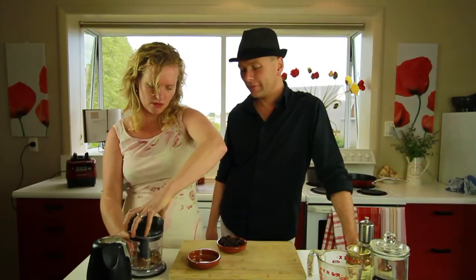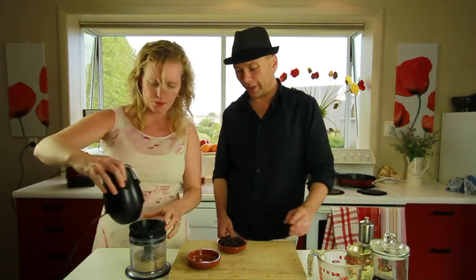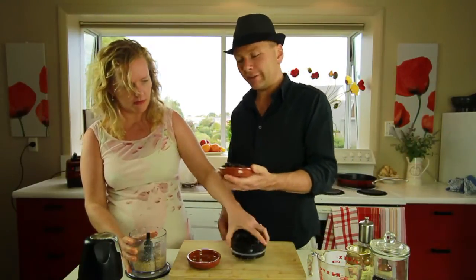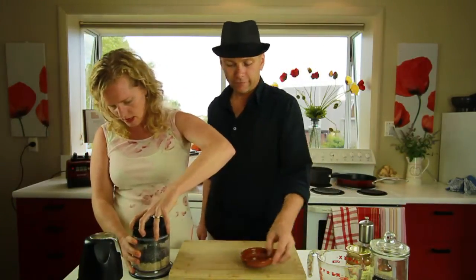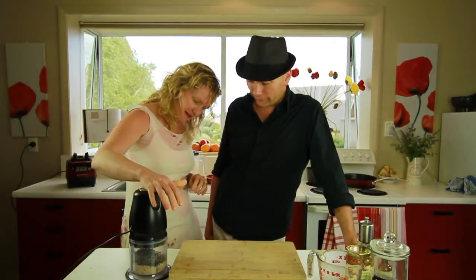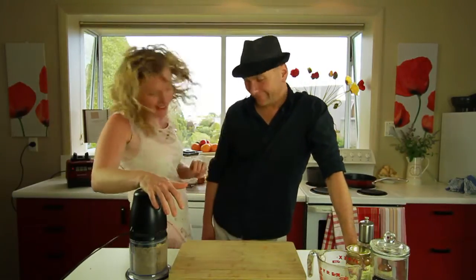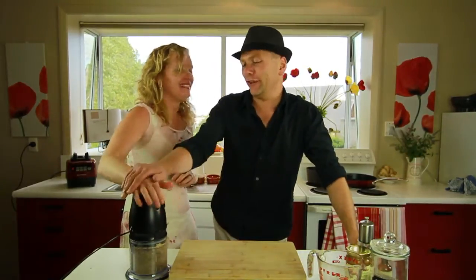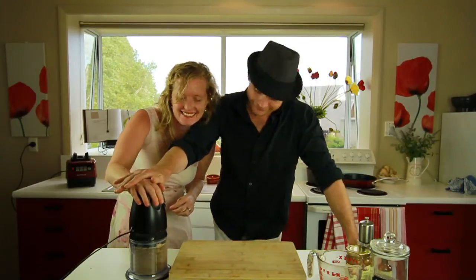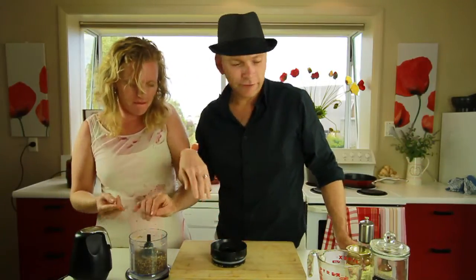A Ninja is great but you can use a food processor which will do the same job. We're gonna blitz those up. That's pretty quick. Then we pop in three quarters of a cup of raisins. That's gonna take a little bit longer. More... more... okay let's have a look — does it feel like a sticky mix? Yep, feels pretty good. That was easy!